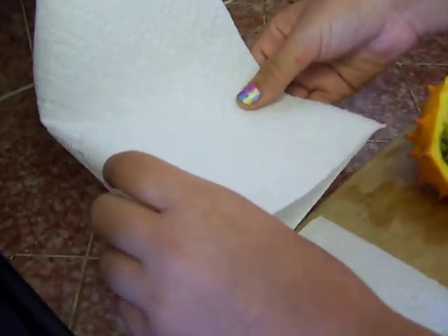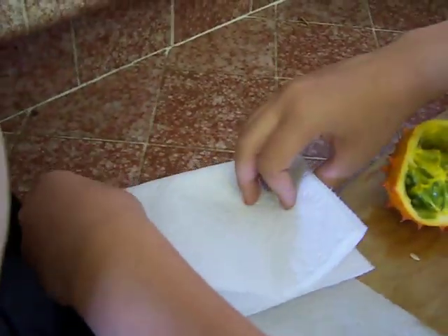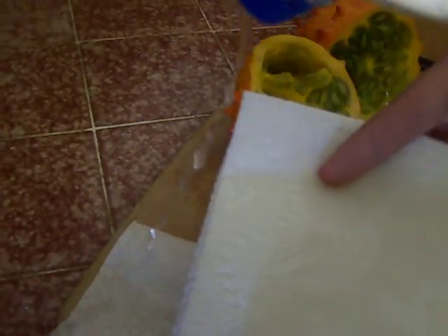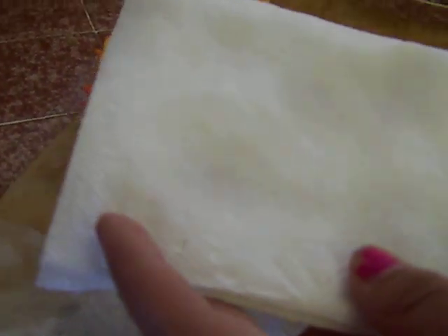And what we do is we fold up this paper towel in quarters. And we dampen it a little bit with water — just a little, just so it's damp.